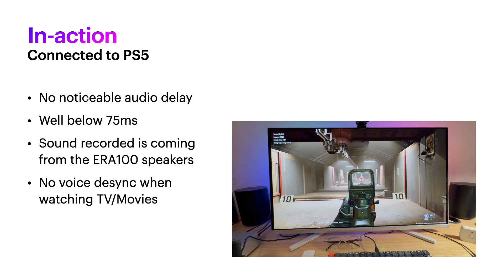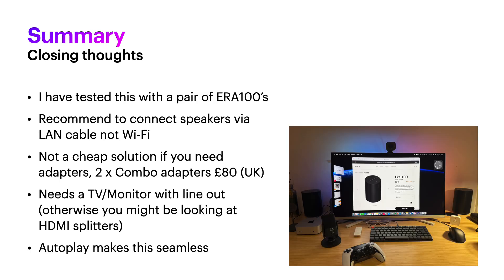Closing thoughts: I've tested this with a pair of Era 100s. I don't know if it works with other older kit. You could connect the Era 100s over Wi-Fi, and I have tried that, but I do think you get more desync and more signal delay over Wi-Fi. I've also found a lot more interference — it's using Bluetooth at that point to connect to the other speaker, and I'm in a highly congested 2.4 GHz area with lots of competing Wi-Fi networks. It just never worked reliably, which is why I recommend having everything cabled.